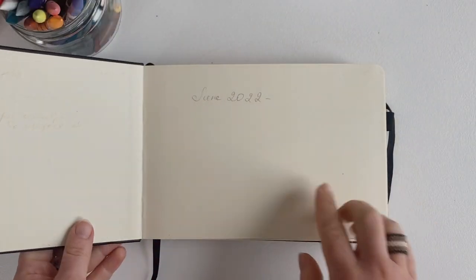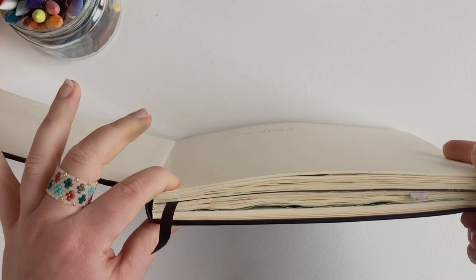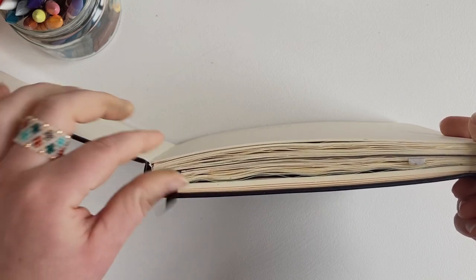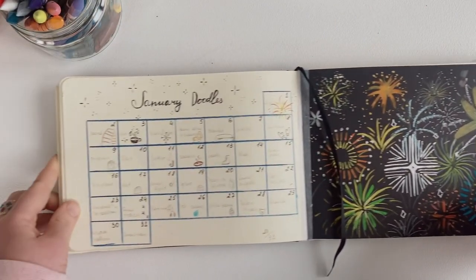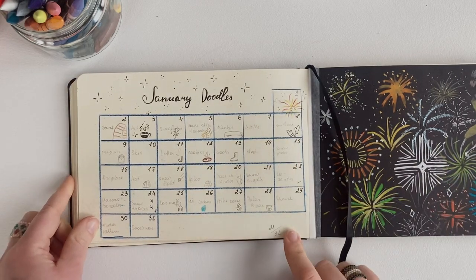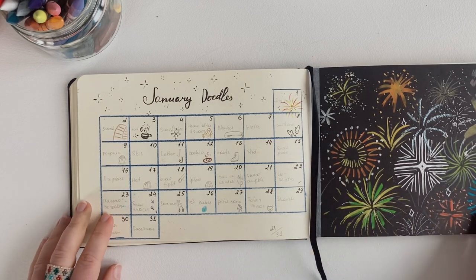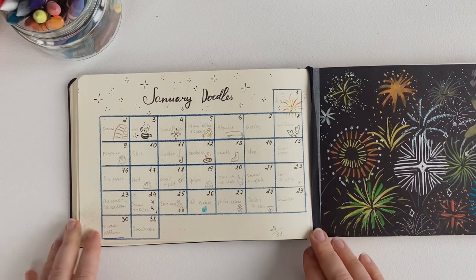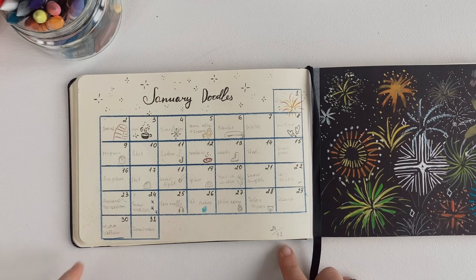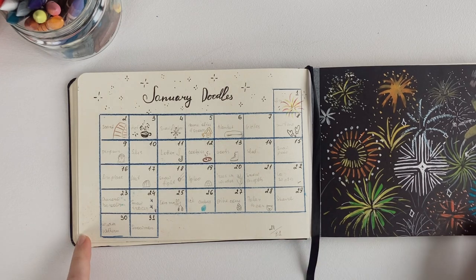I started it in June 2022, and I didn't draw much since then. It's just not even half a sketchbook. So in January 2023, I decided to make a list with themes to encourage myself to draw every day. In January, I really, really tried to push myself and to draw more, and I made it only 21 days of the whole month.